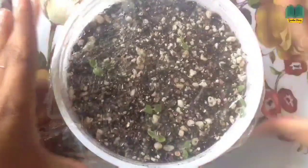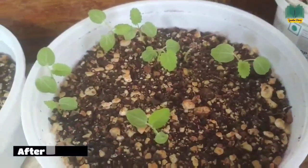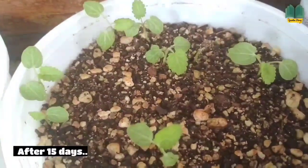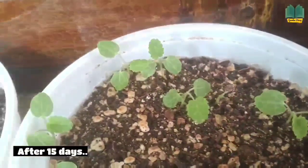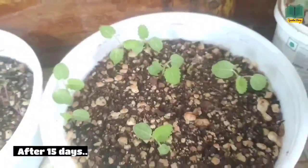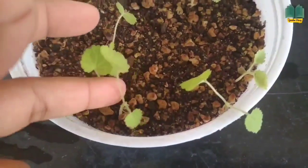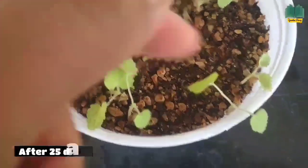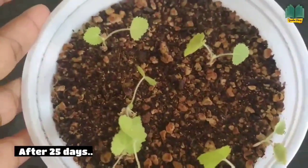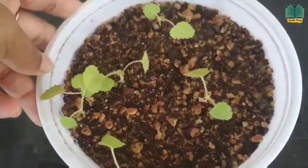Once you see the true leaves, you can remove the cover. This is an update after 15 days — you can see some plants now have one true leaf. And this is an update 25 days later — you can see the plant has grown, and the size has reached about one inch.